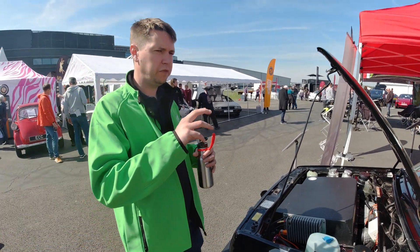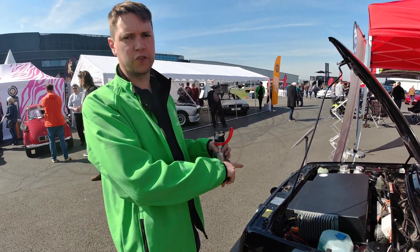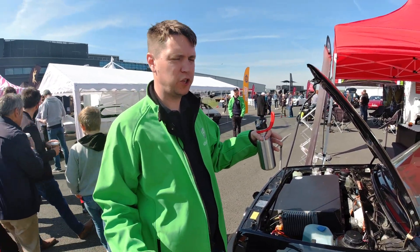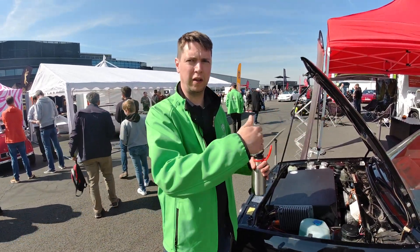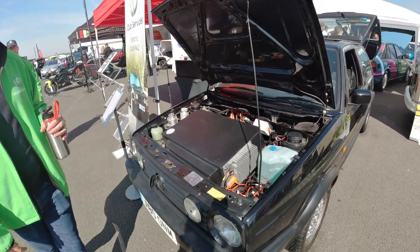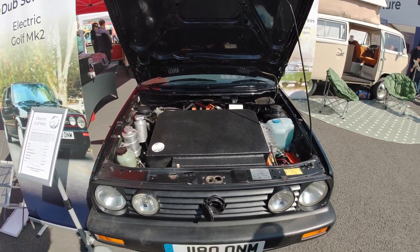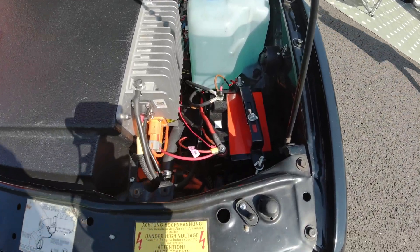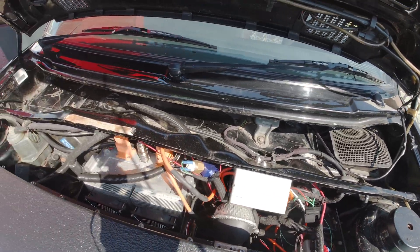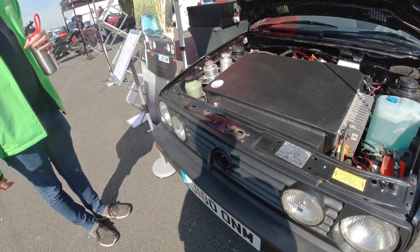The Golf has a 54 kilowatt hour battery pack using CALB batteries, split 50/50 - 12 modules in the front and 12 modules in the boot. It's about 200 kilos heavier in total, but now has a complete 50/50 front-to-rear weight split. Real world range is 200 miles - they drove 200 miles and still had some range left. They test at 50 mph on the motorway until it runs out. It's efficient and light, so it works out really well.